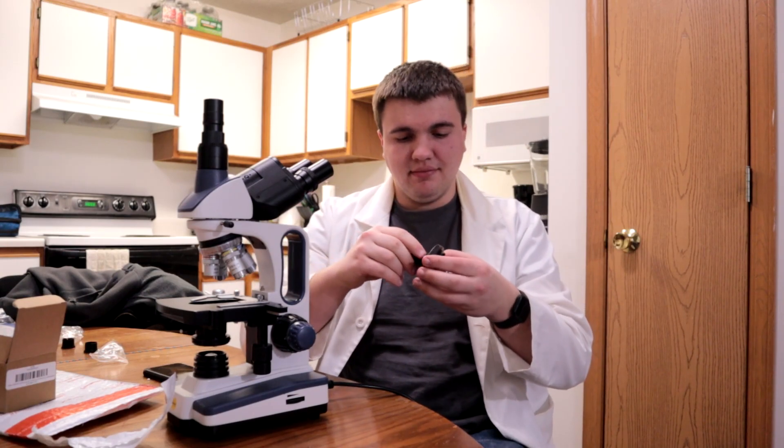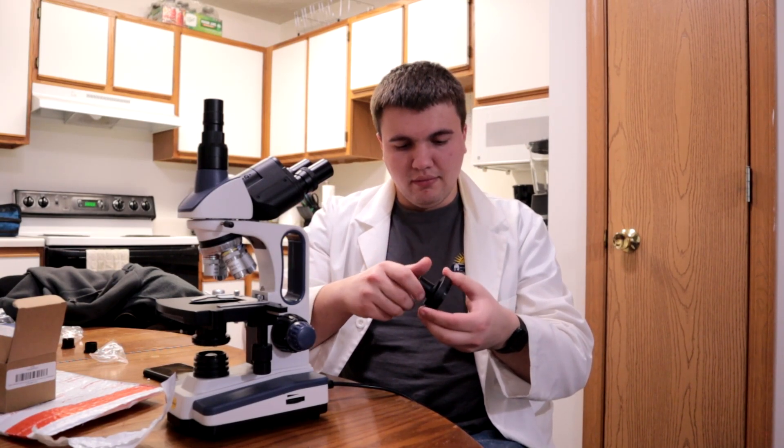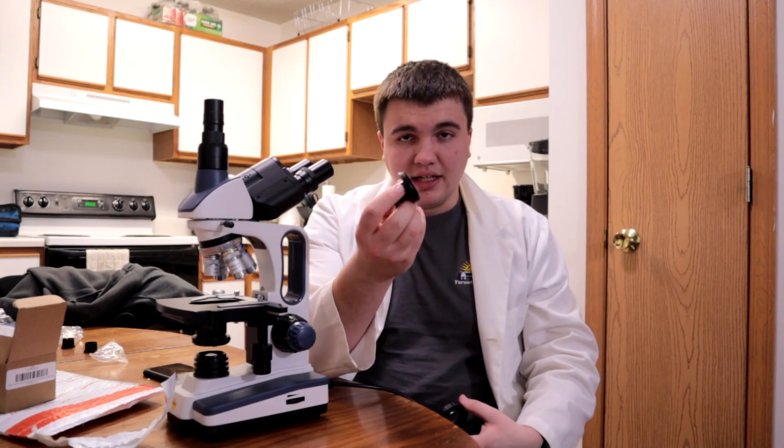Basically, I already own something like that — this thing — which we've used in the previous videos to capture footage from this. However, it didn't fill the whole frame and had some other issues. Mainly, when this was in focus, the eyepieces were out of focus. And when these were in focus, this was out of focus.